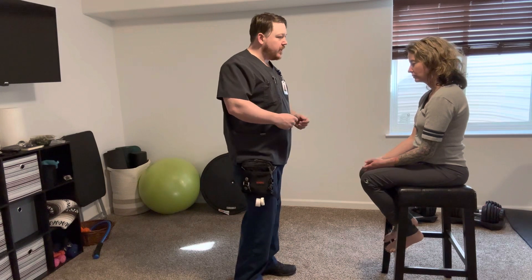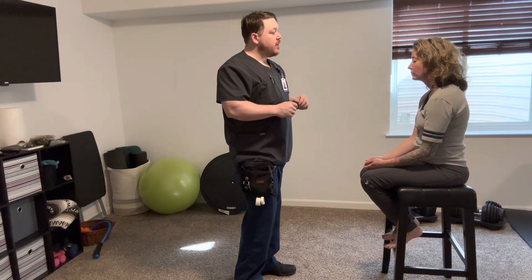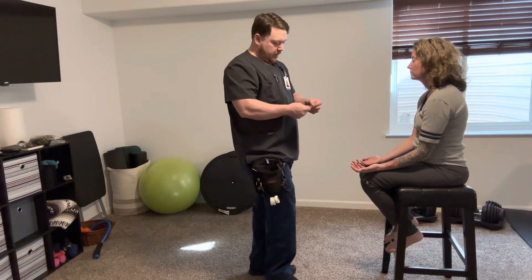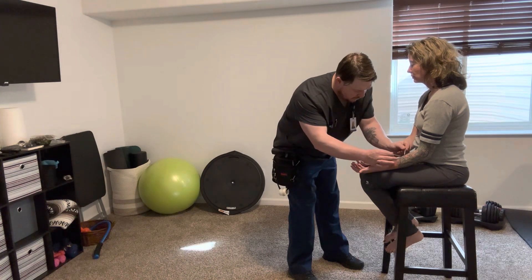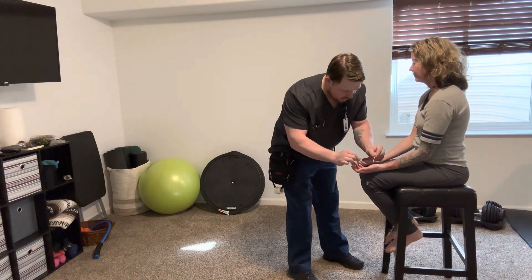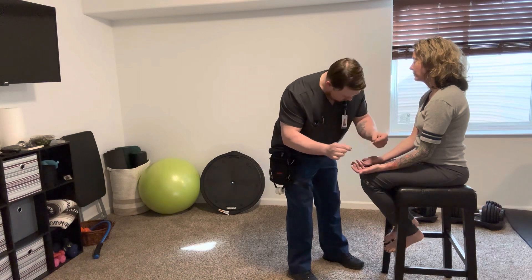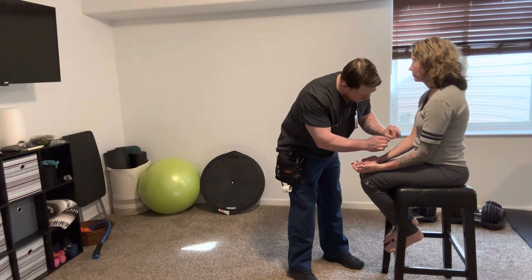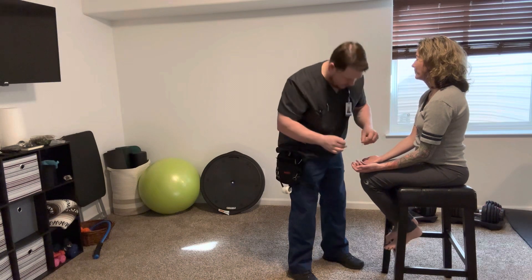The next test I'm going to do is two-point discrimination. I'm going to take two sharp objects, place them on your skin, and bring them closer together. You're going to let me know when you can feel it as one point. We're going to do both arms. One, two — that's about a millimeter there. One. One. One. One. That's about a millimeter.